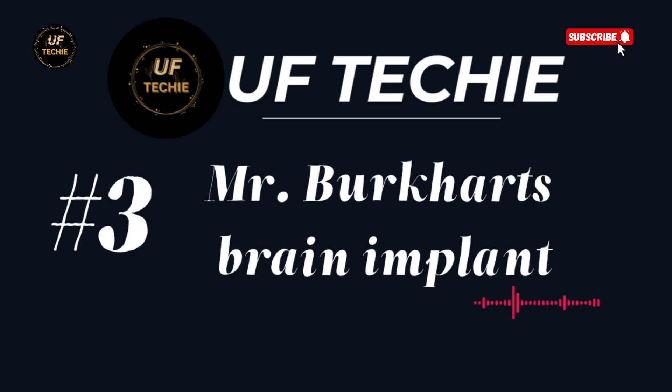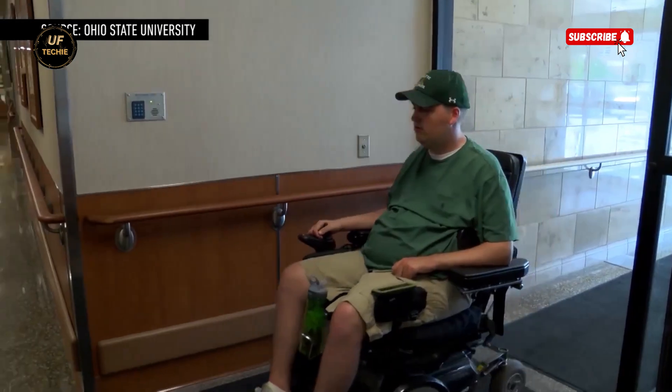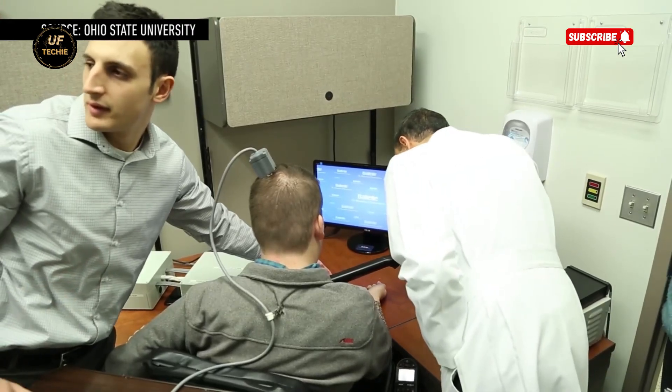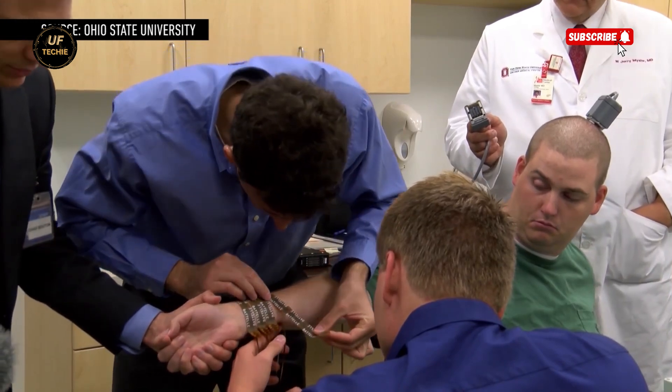Ian Burkhardt's neural implant. Six years ago, Ian Burkhardt's life changed forever after a diving accident left him paralyzed from the chest down. But now, thanks to an incredible breakthrough in neurotechnology, he's been able to move his hand and fingers again — just by thinking about it.